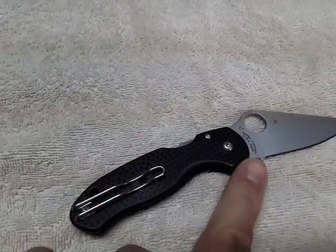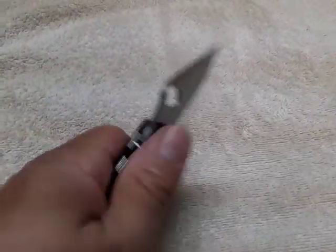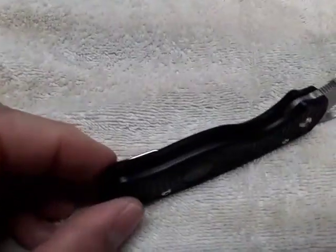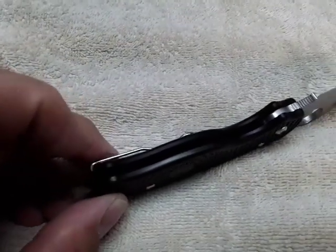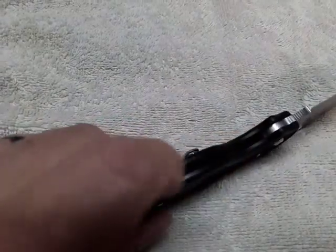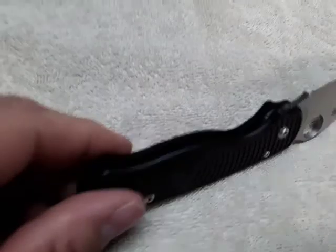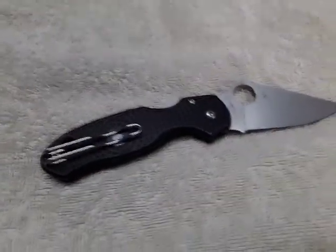Spyderco rounded out all the edges on the outside, so it really feels nice in the hand — except on the inside of the scales. Right on the inside edges it's sharp, like they didn't break the sharp edge or the burr. So when you grab it, it kind of cuts into your hand right in there.